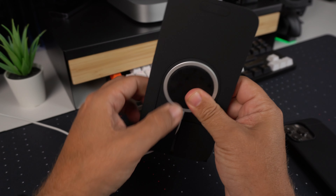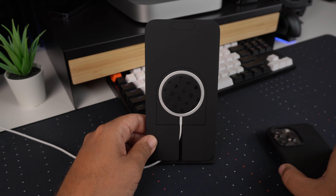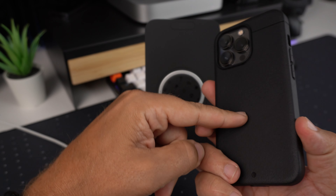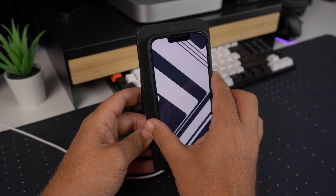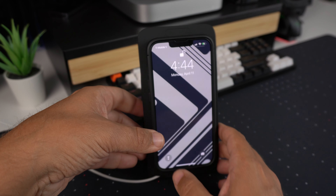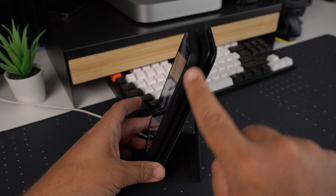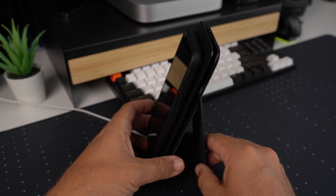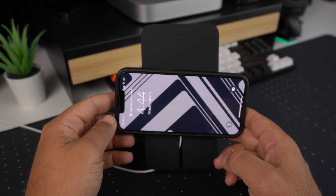Just for demo purposes, I'll push the charger in there. I have my iPhone 13 Pro here in a charging case that does have MagSafe magnets in it. There it is installed. As you can see, it does sit pretty upright — there's a little bit of an angle which is completely fine.